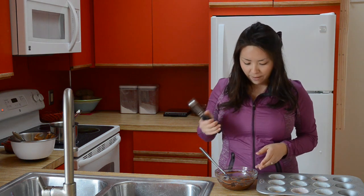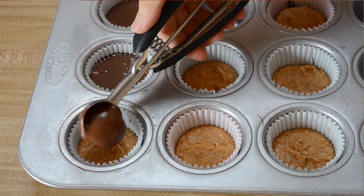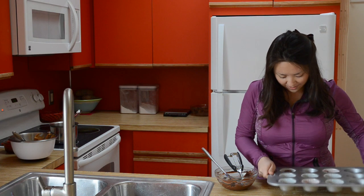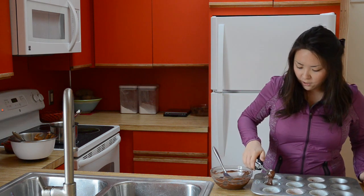For our final layer of chocolate, we're going to do it the exact same way we did before. Got my cookie scoop — I'm going to take some melted chocolate and dollop it right on top of the peanut butter layer. And then again, bang it against the counter a bunch of times. I'm going to finish getting the chocolate on these peanut butter cups, then into the freezer, and then I'll be ready to eat.